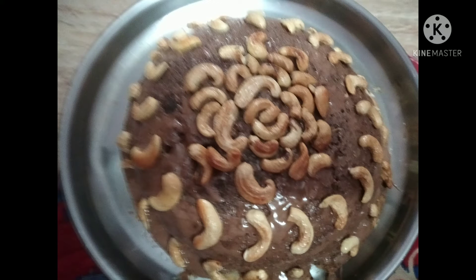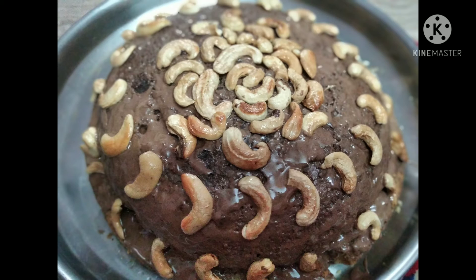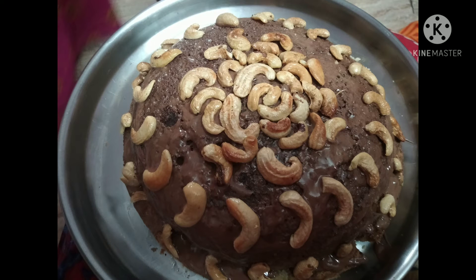I am taking three full eggs. One measuring cup of sugar. The same amount — one measuring cup — of all-purpose flour, that is maida. One and a half cup of maida, a pinch of salt, one spoon of baking powder, half spoon of baking soda, and two cardamom pieces.